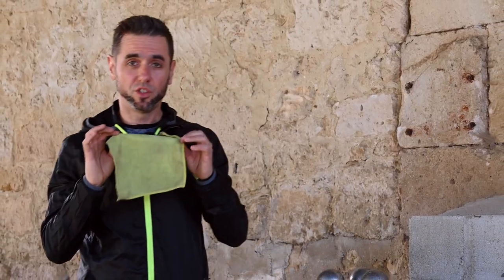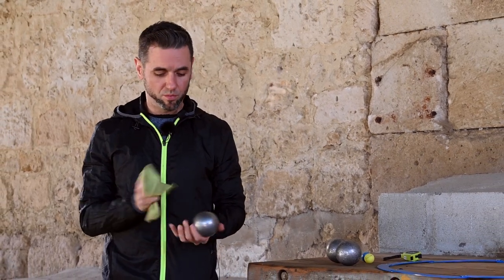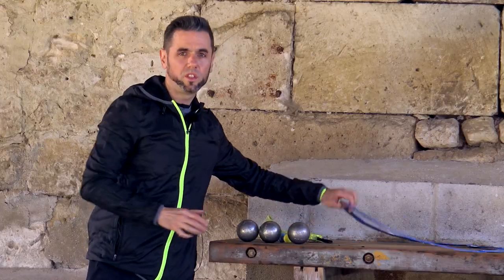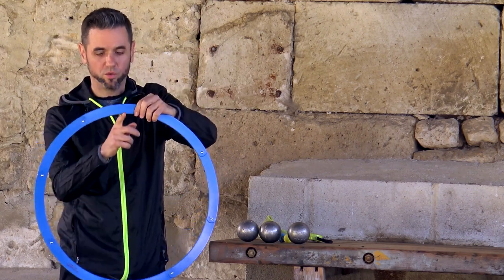We're also going to need a rag, the objective being to wipe the ball so as to be able to hold it better and get better results. We also need a circle whose internal diameter needs to be 50 cm.